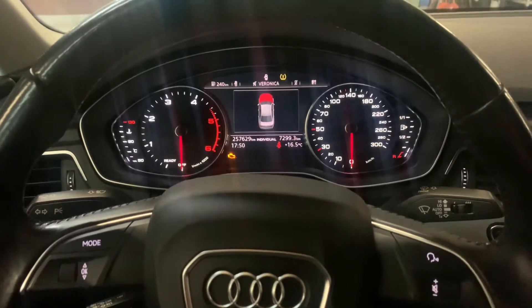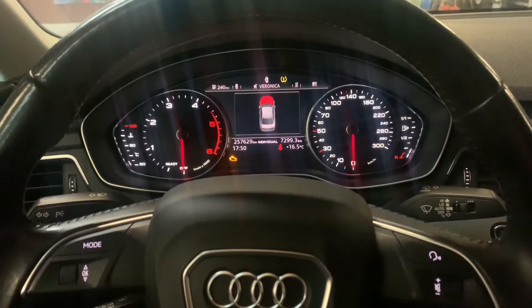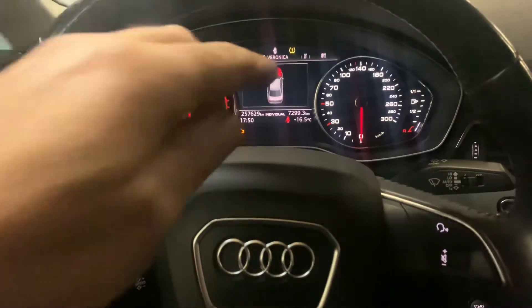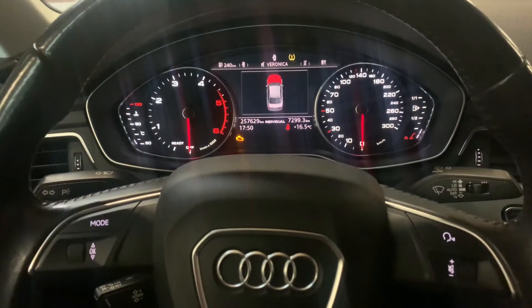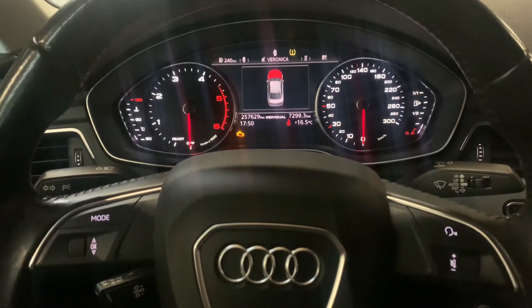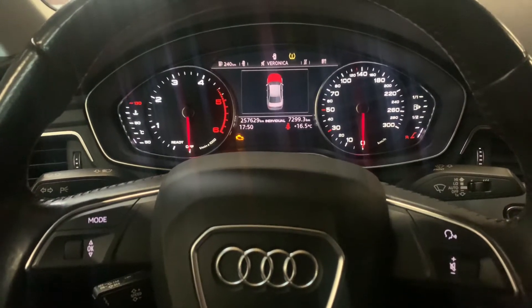Hello guys, good to have you back for another video of Service Reset My Car. Today I'm going to show you how you can reset a flat tire indicator on an Audi A4 2016 model. I had a flat tire, had it repaired, and I'm going to show you how you can reset this manually yourself.